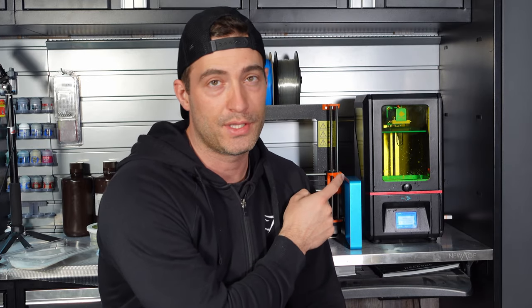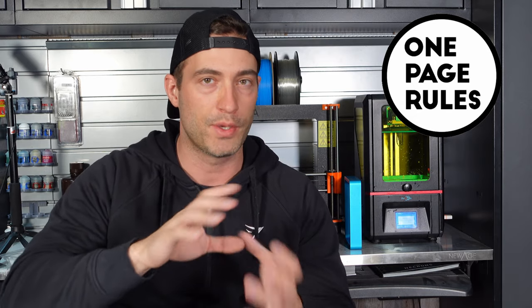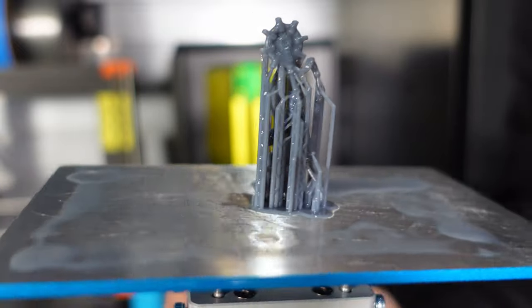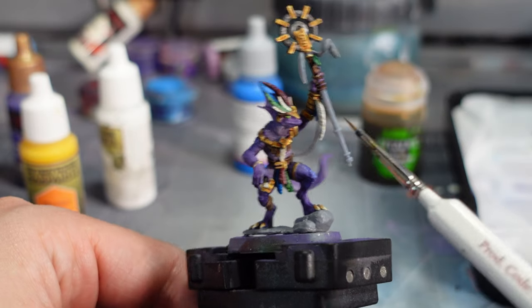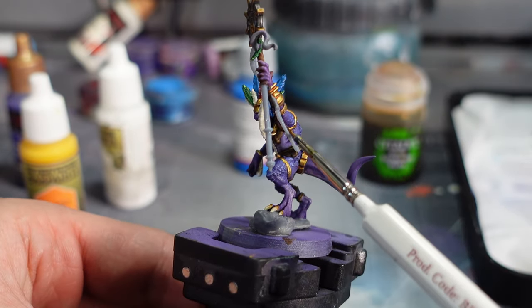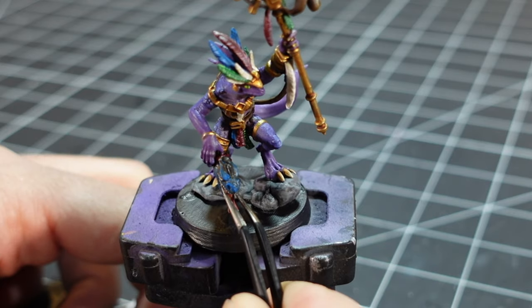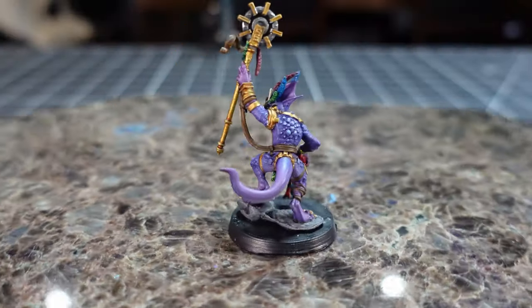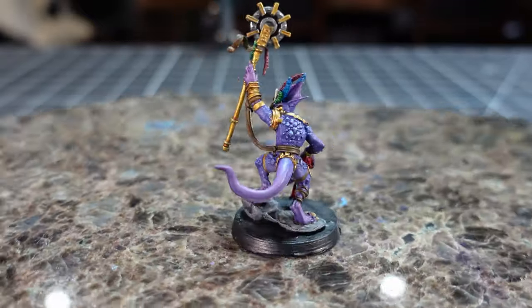The broken staff was just driving me nuts so I went ahead and printed off just the staff. I was able to do this because One Page Rules, in addition to the completed pre-supported mini, also breaks it up into all its components — so you can do things like kit bash or, in my case, fix a broken model. I went ahead and added the feather, the bottom part of the staff, and the little piece of leather that attaches to his waist. Here's the finished mini. If you want to see this or any other One Page Rules minis, I've got the information linked in the description. I actually loved how bright and vibrant this guy turned out.